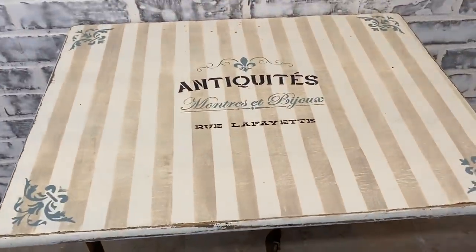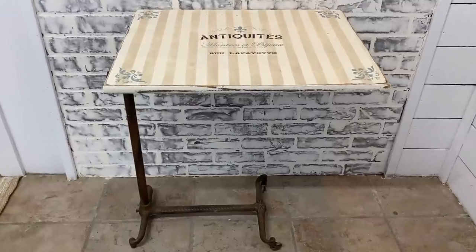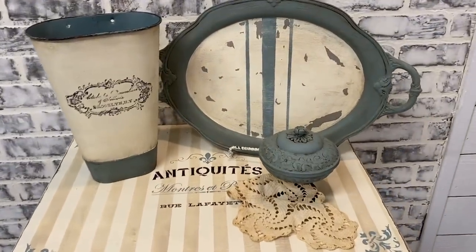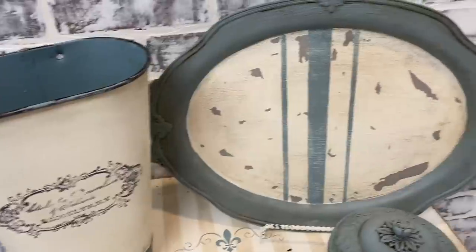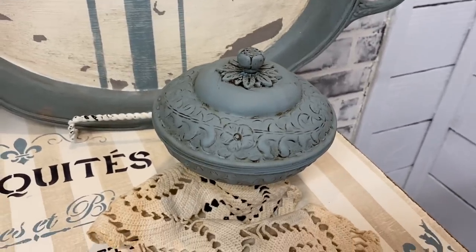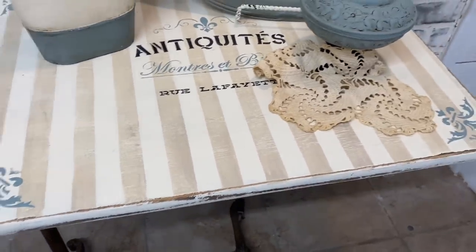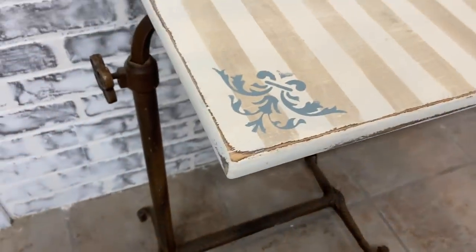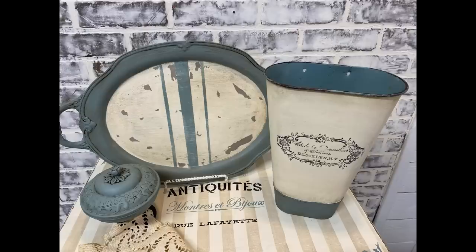If you guys have any ideas on my tray — what you think I should stamp on it or stencil on it — I would appreciate your input, because occasionally I get stumped by an item. I just really wanted it to look vintage; I didn't really want it to look French country, and I guess that's why I couldn't really decide on what I wanted to do. I want it to be just really vintage looking. I hope you guys enjoyed this video and I hope to see you in the next. Thank you so much for watching. Have a great evening, and God bless you and your family.